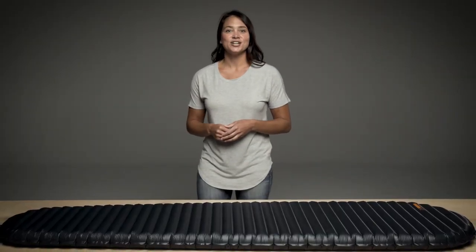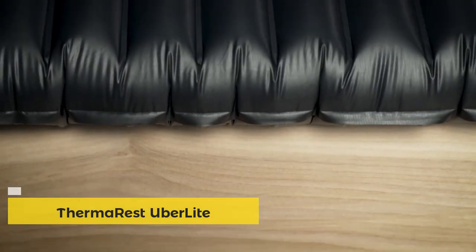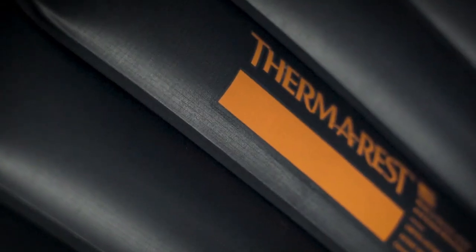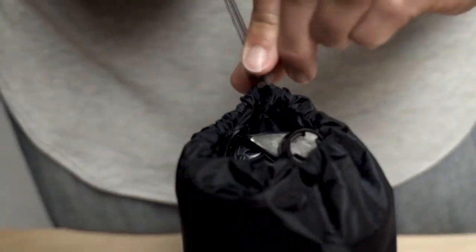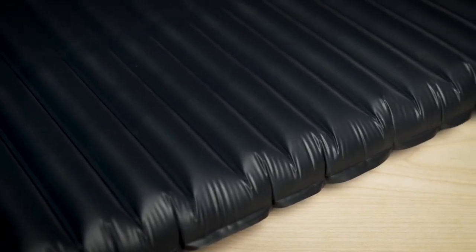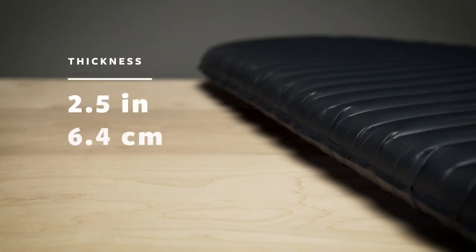For adventures that demand an ultralight pack, we engineered the lightest insulated pad ever built: the NeoAir Uber Light mattress. The 8.8-ounce, 250-gram pad makes a minimal impact on your pack. The Uber Light packs down smaller than any NeoAir ever — small enough to fit in a back pocket, roughly the size of a burrito.